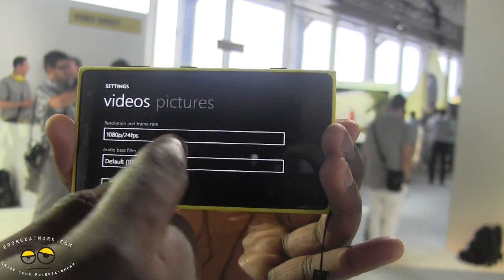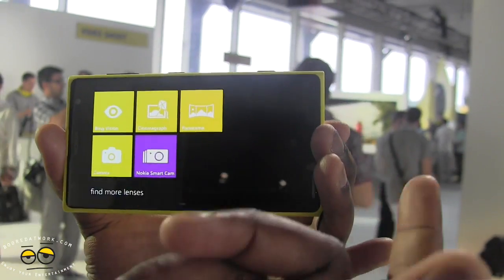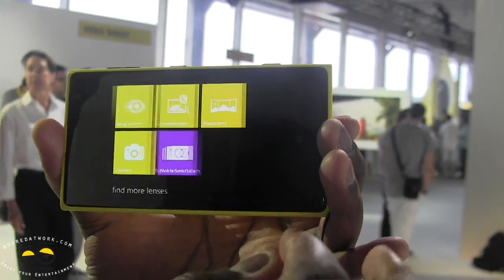You can reset the settings, and that's pretty much it. You also have your Nokia lenses here, which you can jump into and use all the different lenses available.